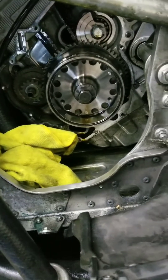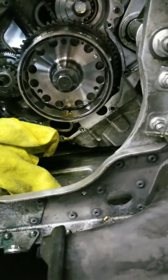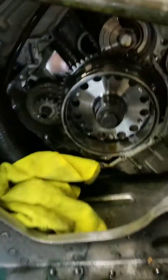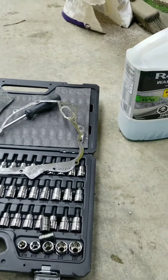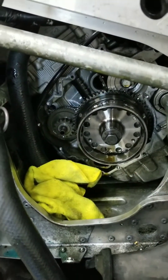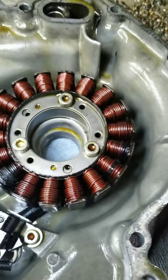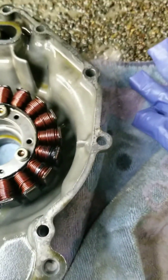I managed to wiggle it out — pull it out straight, keep the left side back, and it came out okay. The gasket came out fine; I'm going to use some sealant when I put it back in. It appears that the entire stator area is bathed in oil splashing around — that's why they have the O-ring caps on the cover, I guess to cool the stator. The good news is you can clearly see the burnt coils — there's one black burnt coil there and another one over there. They are definitely toast.